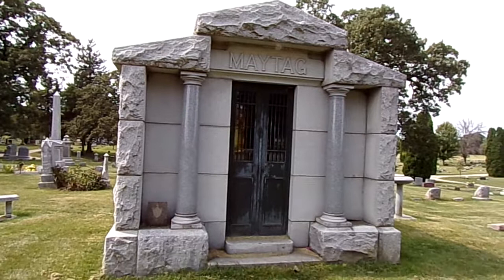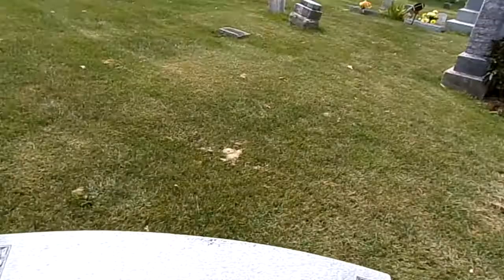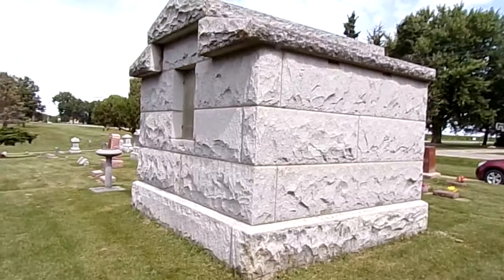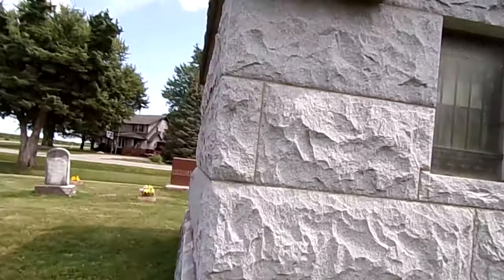Walk around it so you guys can see what the other side of it looks like. A mourning bench right there. There's that stained glass that we saw inside. There's the other side of it — some sort of bird bath here.